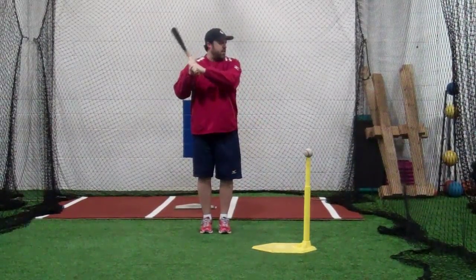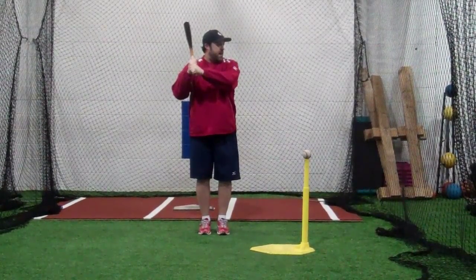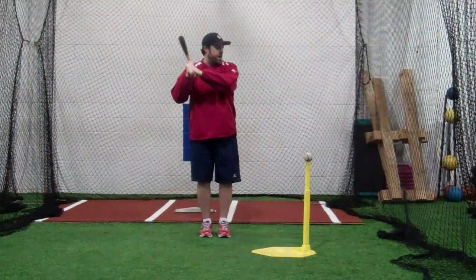What we want to do after that is start to get our hips moving forward, let our hips get ahead of our hands, and then we're going to stride into a regular swing.